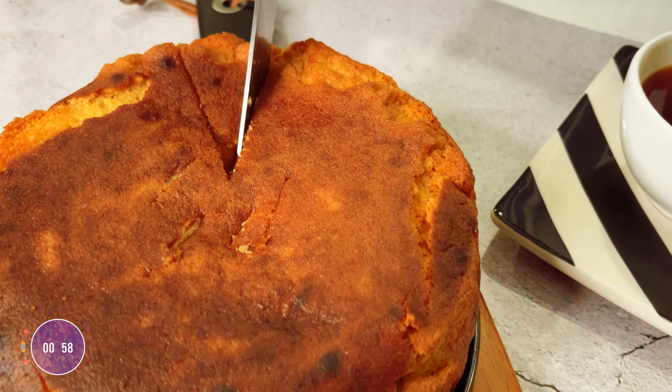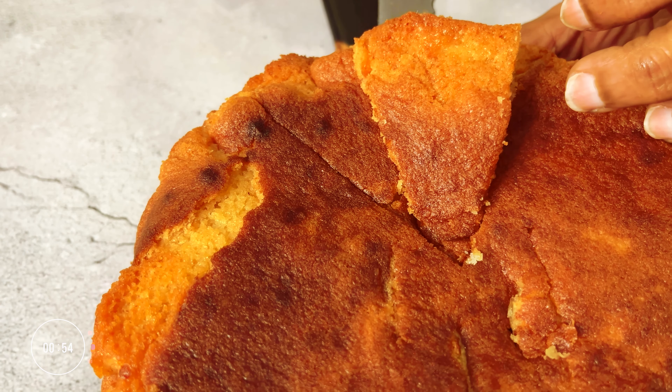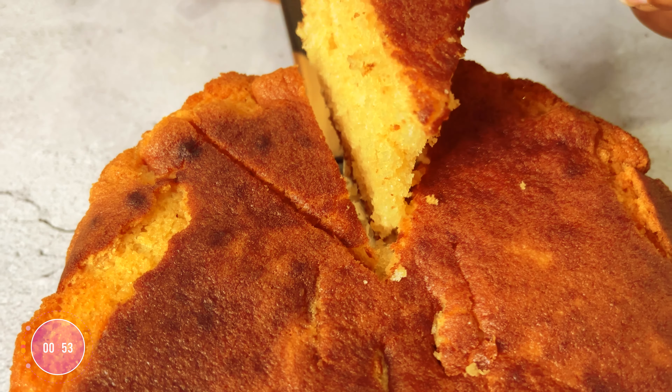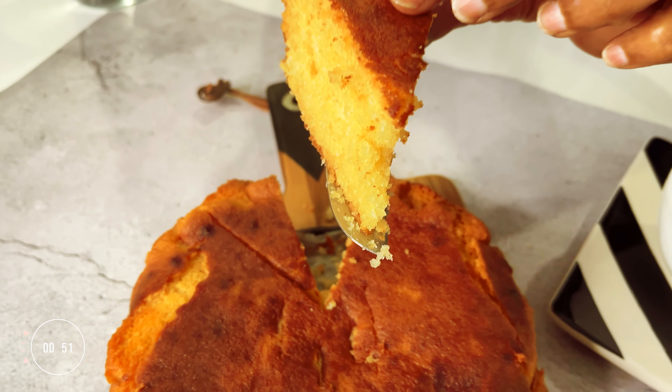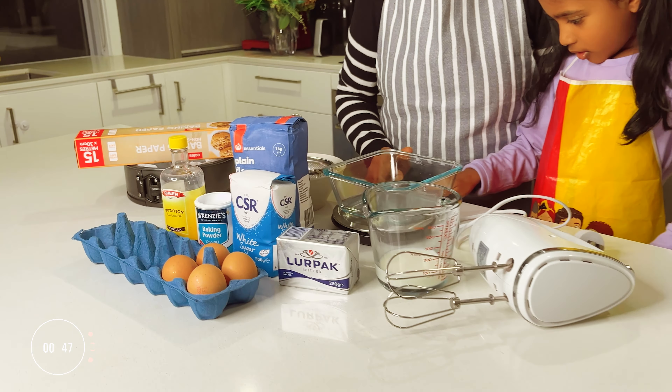Here's the best way to make a Sri Lankan tea time favourite, the butter cake. It's a simple recipe and one you must try.